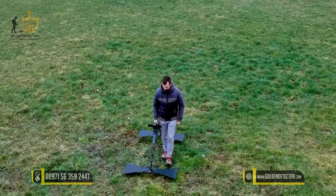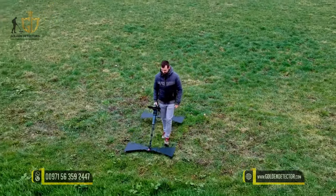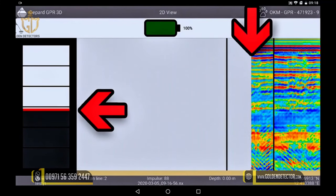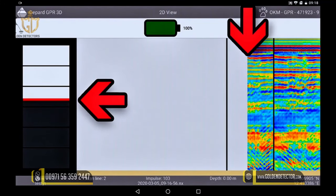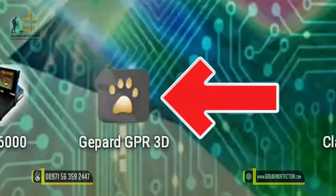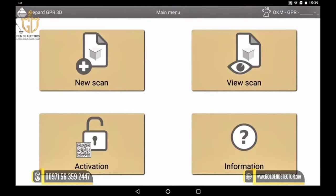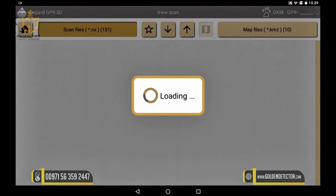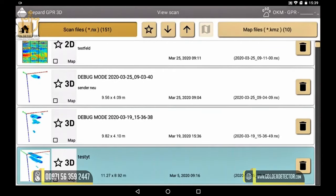Today we take a look at one of our measurements performed with the GPR. Since we saved our last measurement, we can analyze it quite easily at home in detail. First, we start the GPR 3D app on the tablet. Then we choose View Scan and select our saved scan — in our case, Test YouTube.